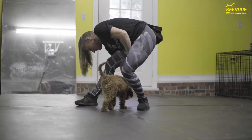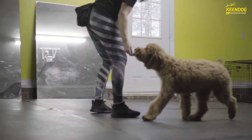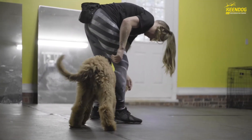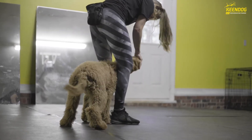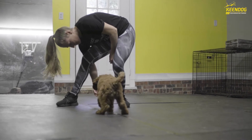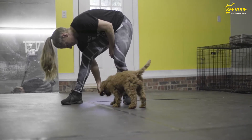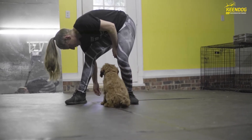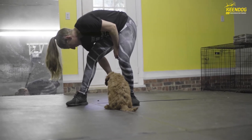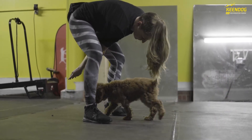We start by luring them into the behavior from the front position, then turning them around to reface us. You can also teach them to go around your right leg and back through facing forward — whichever way you teach, stay consistent and don't confuse them by doing both. If your dog is uncomfortable going through your legs, start by tossing food between your legs to get them comfortable. You'll see Wonder, a 13-week-old pup, having a little struggle, so we did a few tosses to get him acclimated before expecting him to go through and face forward.